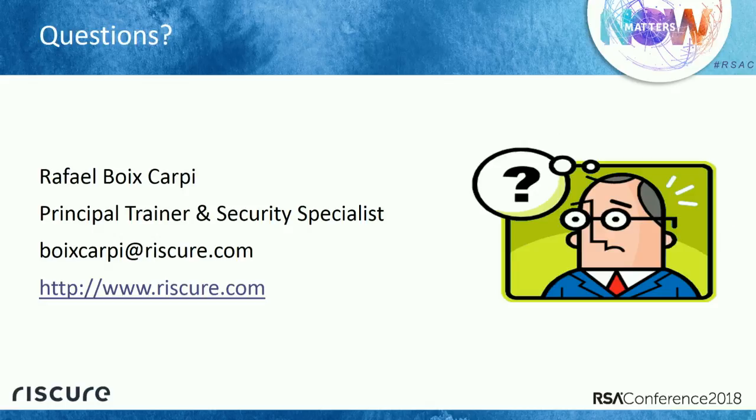If there are no more questions, then thank you for your attention. If you have any questions, you can grab me anytime during the conference. Thank you.